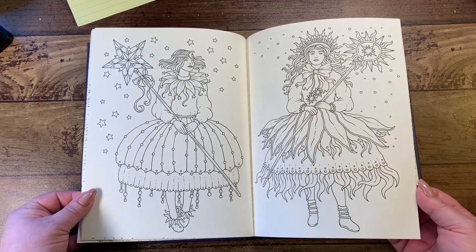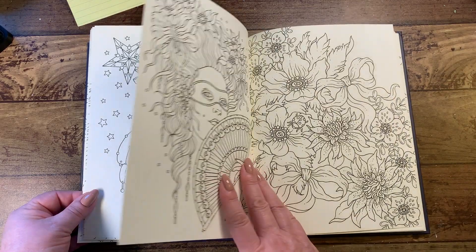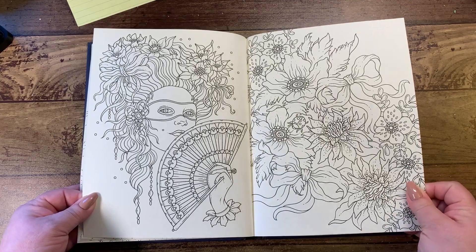Their dresses have a water theme, and then we have moon and sun. There's also a little ladybug — it's adorable.